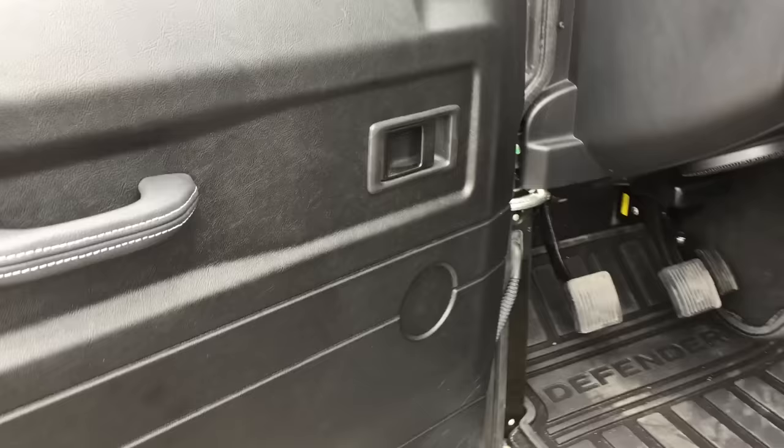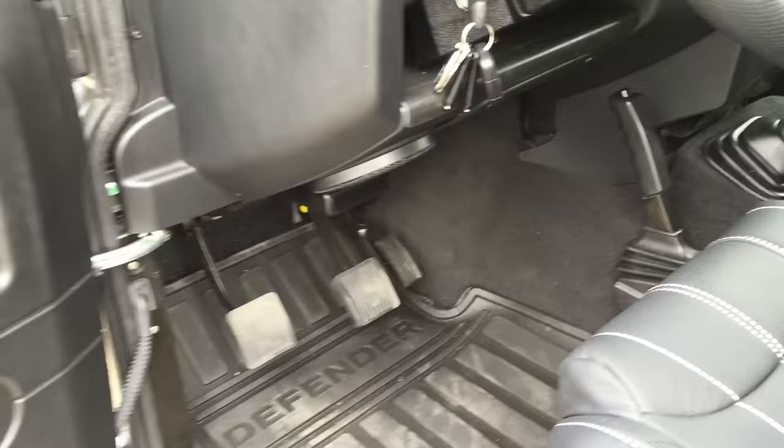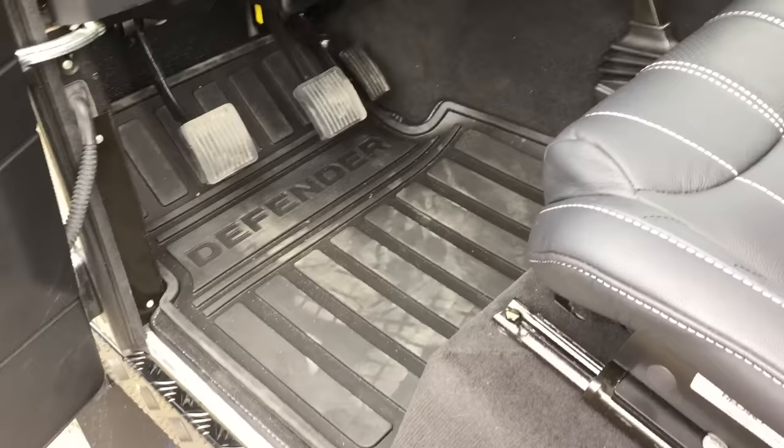It's been fully soundproofed. We've used Dynamat inside the doors and a combination of Dynamat and Skins throughout the rest of the vehicle — it's a perfect combination of products. We even insulate the headlining from front to back to stop condensation buildup and cut down noise further.